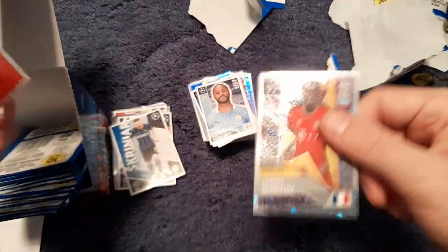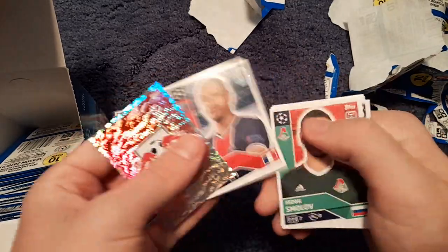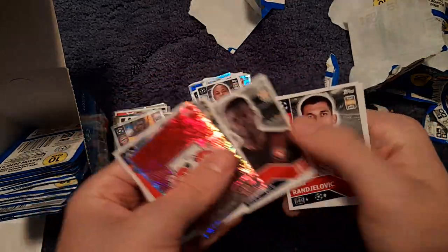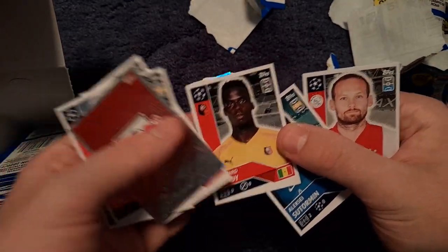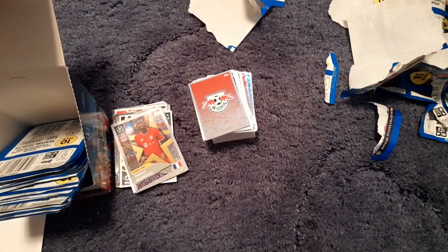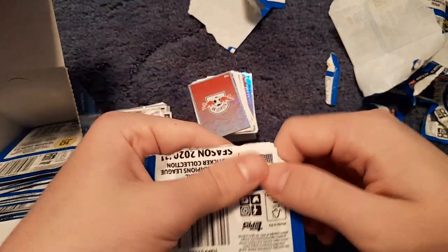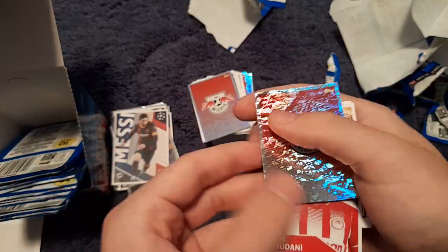We get Nanzazu of Bayern Munich rising star, Leipzig, Diallo, Tovan, Mindy — error sticker as he's now at Chelsea — and Daley Blind. On to the next one we get Lionel Messi big sticker, which looks really nice.